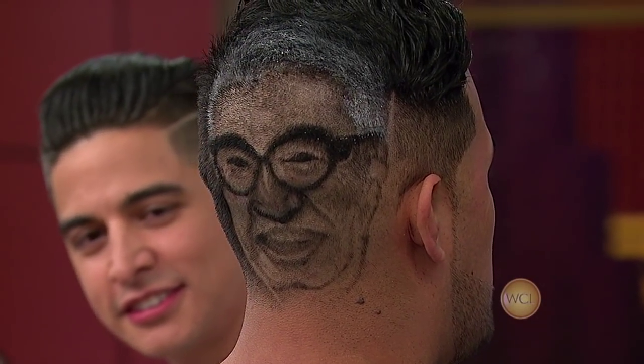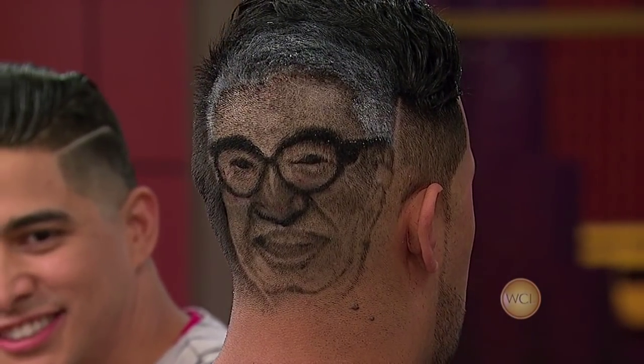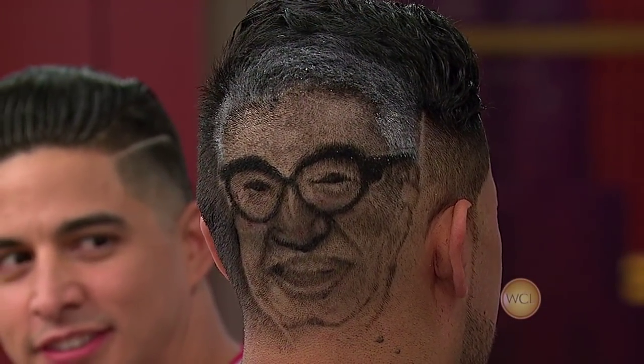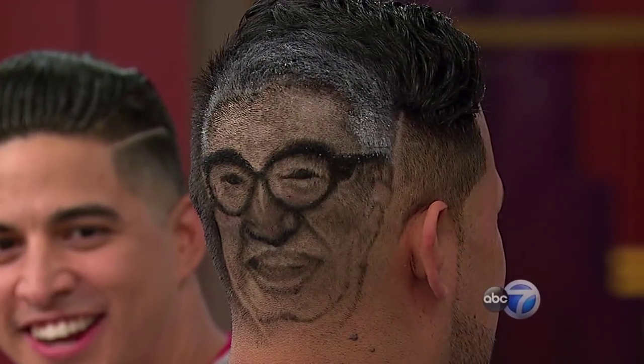Oh, he's doing a slow turn. Wow, look at that. Stay right there because the camera is nice and tight on you. That is Harry Carey. That is incredible. How do you feel about having Harry Carey on the back of your head? Oh, it's like holy cow. It almost looks like Harry is talking. I like that.